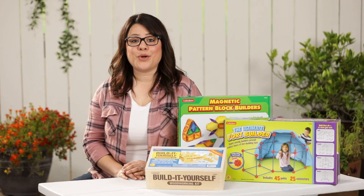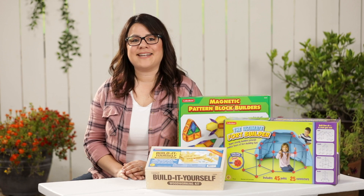Looking for some hands-on fun for your kids this summer? Lakeshore has a wide range of items that get their little hands building. And with teacher-designed products from Lakeshore, you know they're building important skills and having fun.